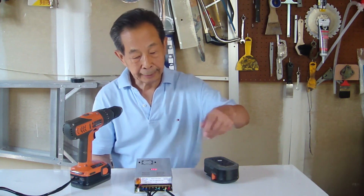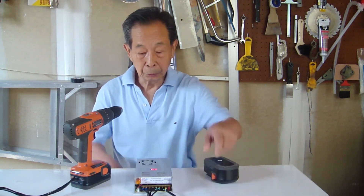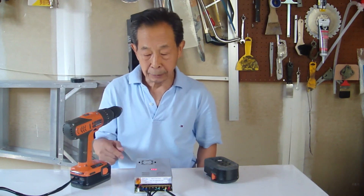I bought this inexpensive yet powerful switching power supply from Amazon. It converts the AC power to DC, and I take the output of it to fit the drill.